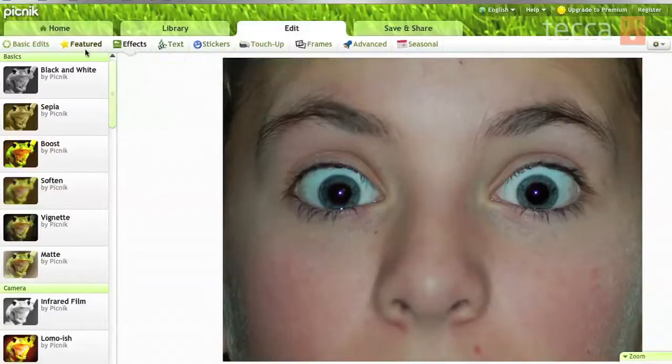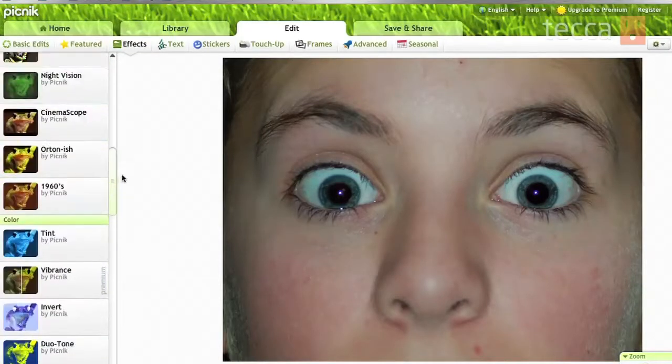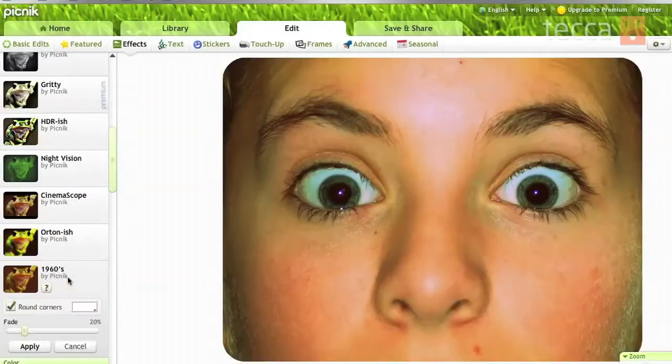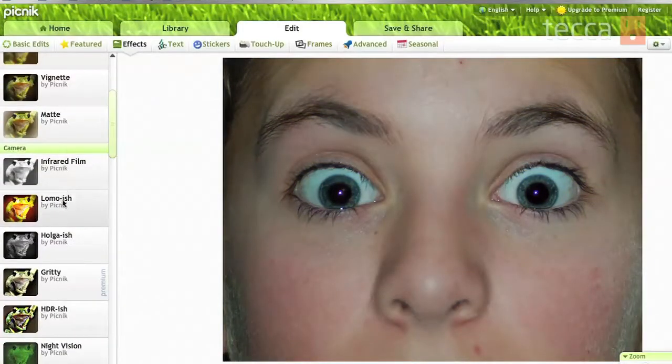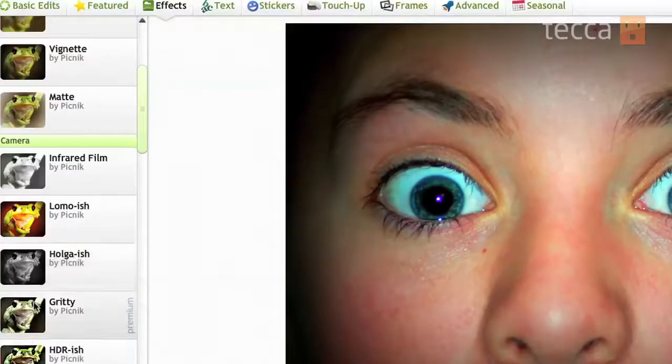Now that we're done fixing the red eye, let's play around and see what other options we can add. I want to go into Effects because I think that's really cool. There are so many different options you can choose for photos and a lot of them are free to use, which is really nice. Let's say I'd like something a little like an old 60s picture — here's 1960s, and if I click on that you can see it changes the picture to a more 1960s vibe. If I don't want that I can click Cancel. Maybe you want a Lomo-ish picture — if we click on that you can see it changes the picture into a more cinematic look, which is really neat. I like that, so I'm going to click Apply. You can go ahead and add as much as you want to your photo.